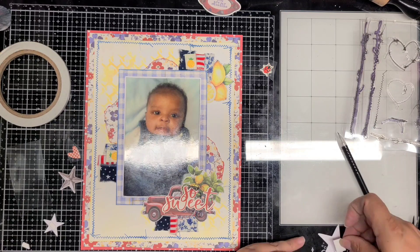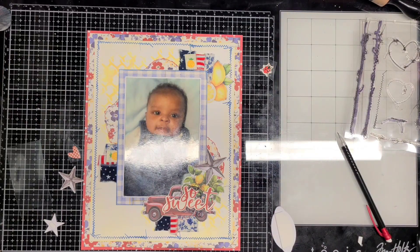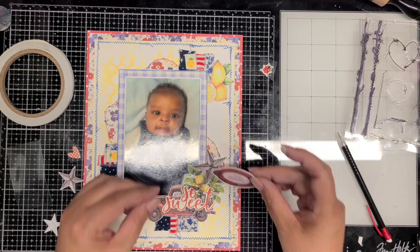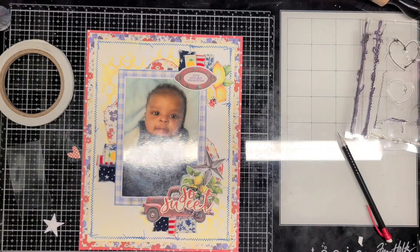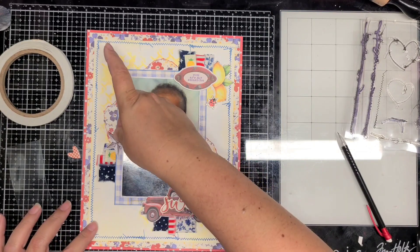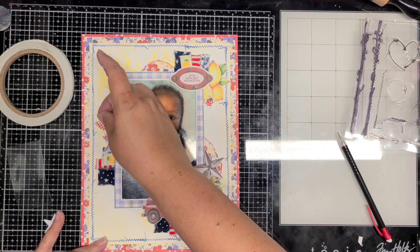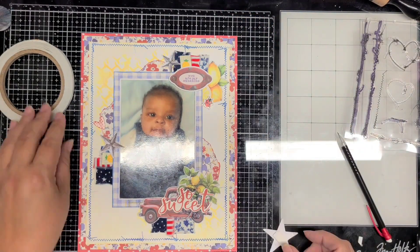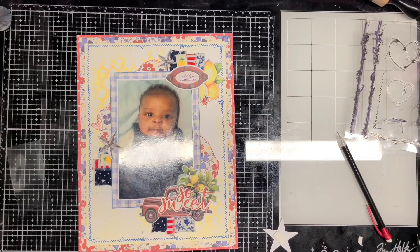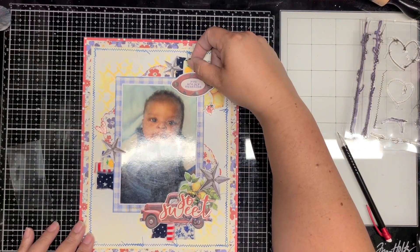I'm adding the torn paper piece, the strings, the 'So Sweet' title, and then the star — I think that'll be it. I have a few close-ups coming. I added a couple of hearts: the red checkered heart goes on the left side, and I added a little ladybug up at the top. I wanted to put the red puffy heart on the layout but it was just a little too big, so I'll save it for my next layout. I'm adding the bigger star with a little play foam and I think I'm done.